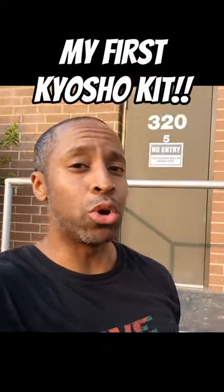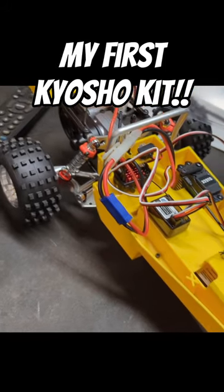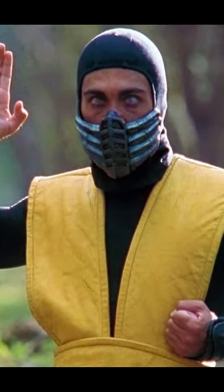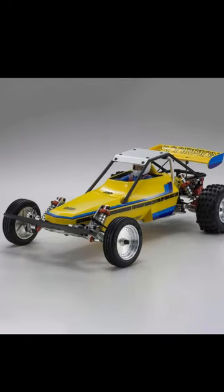I finished the mechanical bits of the Kyosho Scorpion and I'm excited to have it all together. I got two bodies and I'm thinking of doing two different things — one will be a Mortal Kombat Scorpion theme and the other will closely resemble the box art.